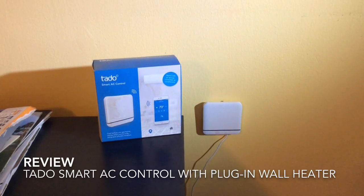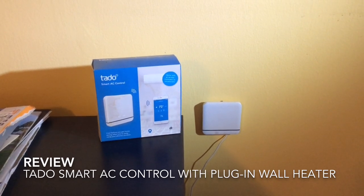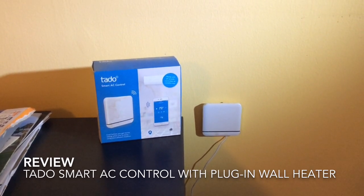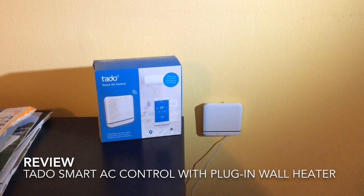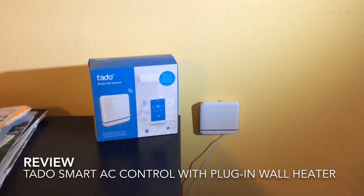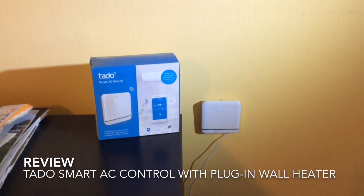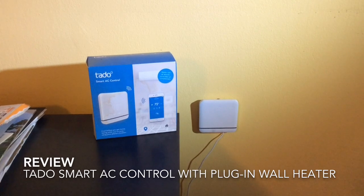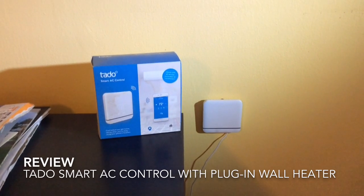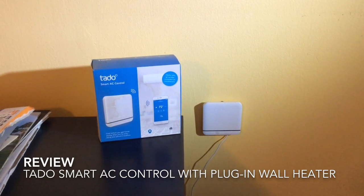Hi everyone, this is a quick review of the Tato Smart AC Control used to control a plug-in room heater. If you're like me and you were considering this product and wondering whether or not it would work for controlling a plug-in heater, I can tell you after three weeks of use that it actually does this very well and according to our expectations. I wanted to walk over what it's actually like in practice.